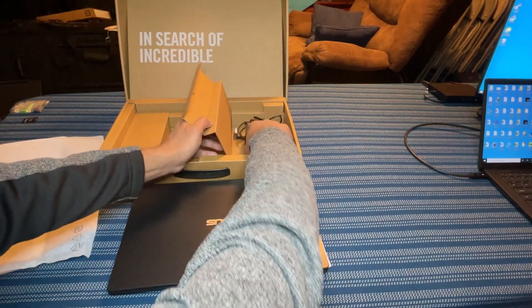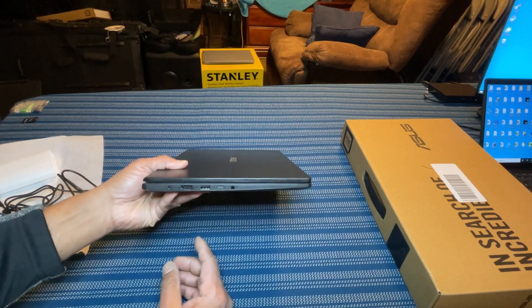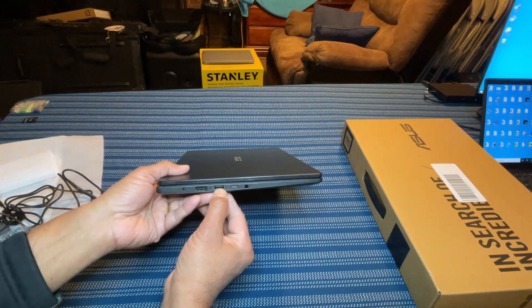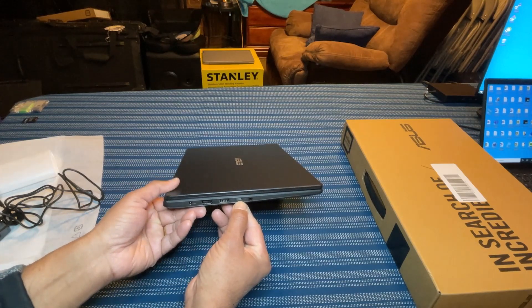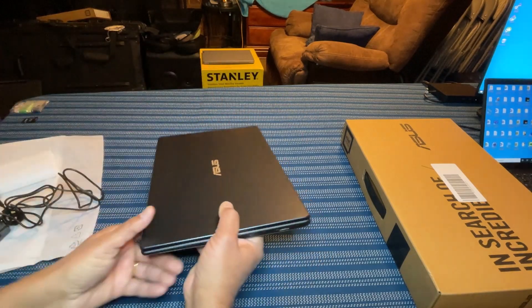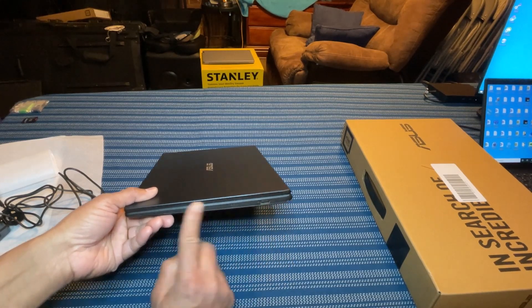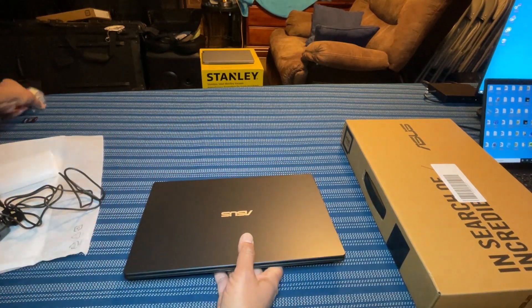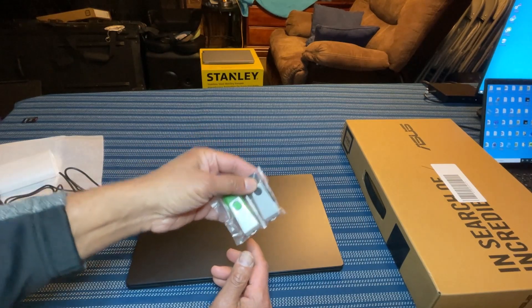The power cord is in here. This is a 14-inch laptop. It has a power outlet, an HDMI port, a USB 3.2 Type-A, a USB 3.2 Type-C, a headphone jack, and also a USB 2.0 — so you can use all versions of USB. It does not have a micro SD card reader, so you need to rely on something like a 64GB external USB drive for external storage.